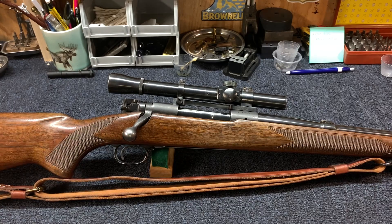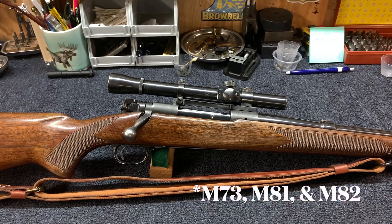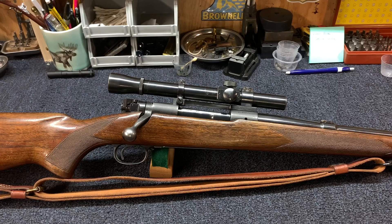This Lyman Alaskan has quite the history behind it. It was one of the first really well built scopes, especially made in America. It was made from 1939 to 1957, and it gained such a reputation that it served in the military as the M73, M82, and M83 — all different variations. That's what was on some of the later 1903A4 snipers and also M1C variants, so the M1 Garand sniper version.